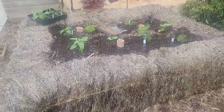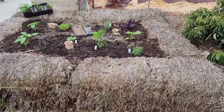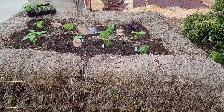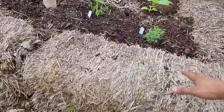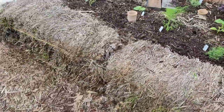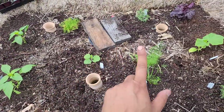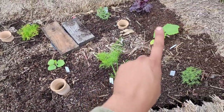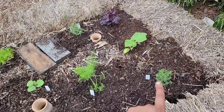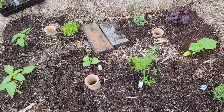So our straw bale garden. I wanted to show you guys, we just planted this straw bale garden. So these are six straw bales — they're just sitting on the ground. If I pull one back, you could see they're just laying here. And this has got, we planted peppers, eggplant, fennel, cucumber, saltwort, shiso, chamomile. So several different things.